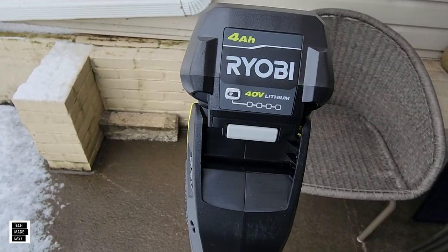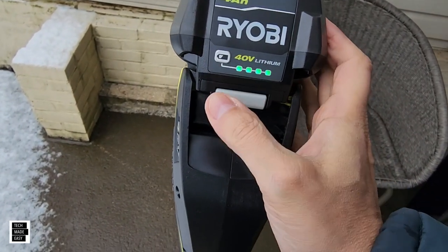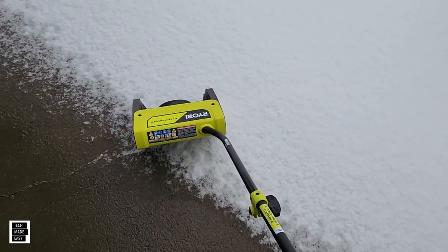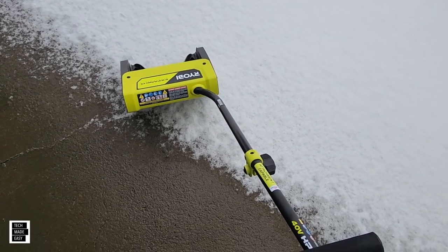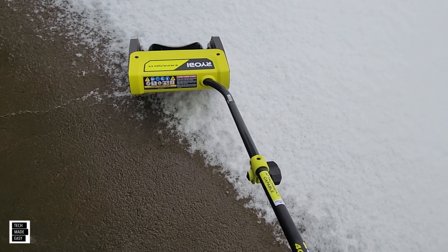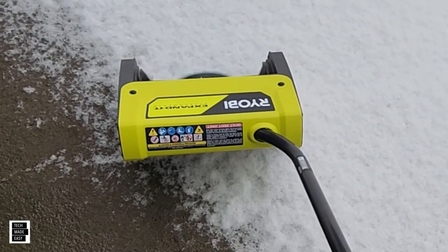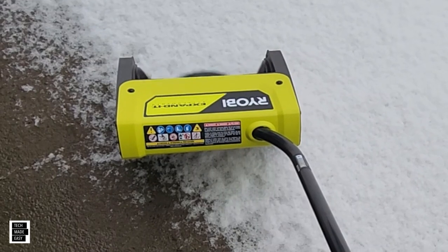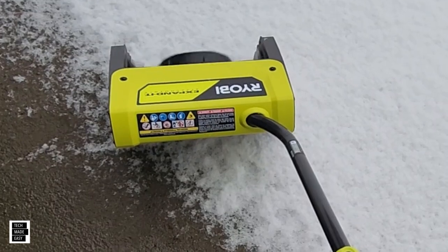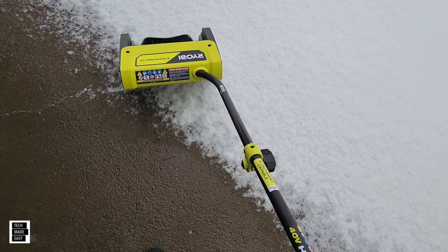The 40-volt battery is installed at 100% — you've got four bars: 25, 50, 75, and 100. That's what it sounds like. That's speed number one. Speed number two. And adjustable, variable speed — you want to go slow, you want to go fast.